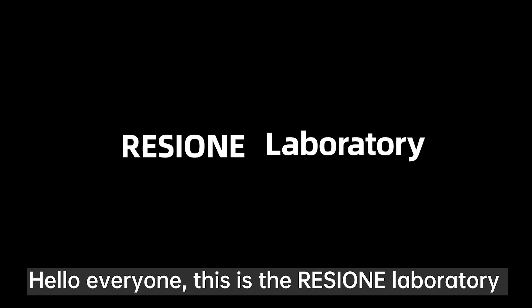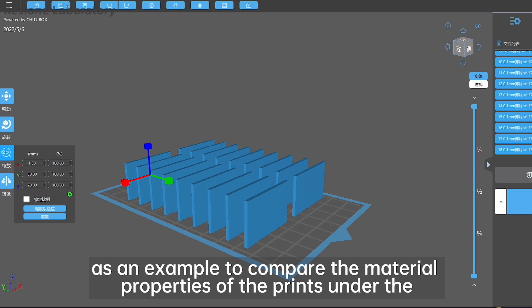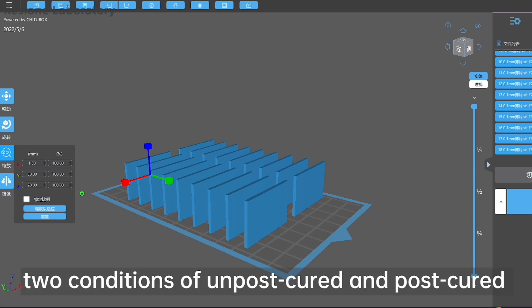Hello everyone, this is the Resi 1 laboratory. This experiment takes Resi 1 F69 flexible resin as an example to compare the material properties of prints under two conditions: unpost cured and post cured.